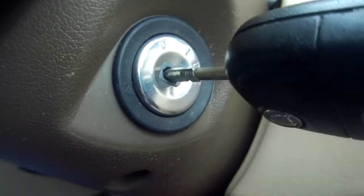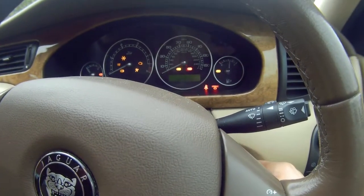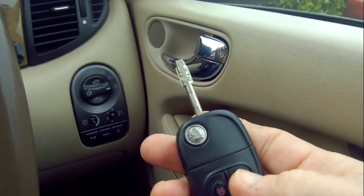Then put one of the keys back in the ignition and turn it on, then turn it off and take the key out. Now the keys should be paired to the car — just test each key in turn.